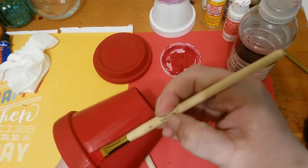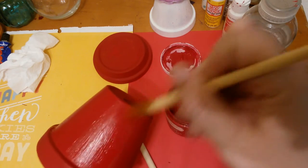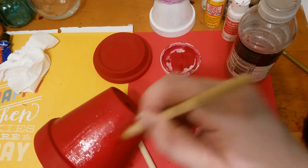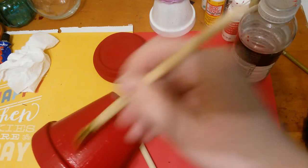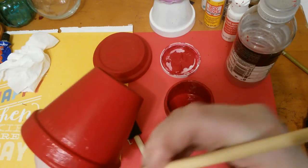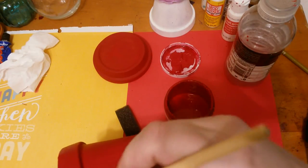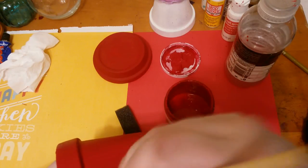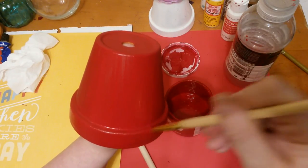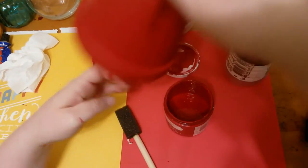I'm going to finish painting this, let it sit, and do one more coat and see how that goes. It's really just doing it until you're satisfied. Then I'm also going to finish the saucer part. I'll come back when that's all done and get to the gluing.